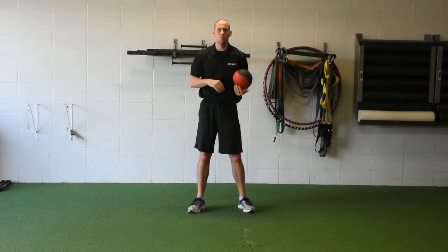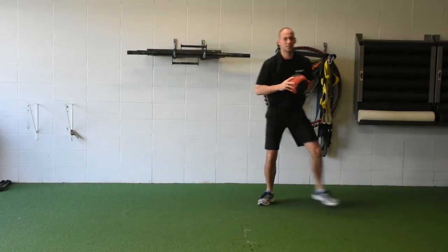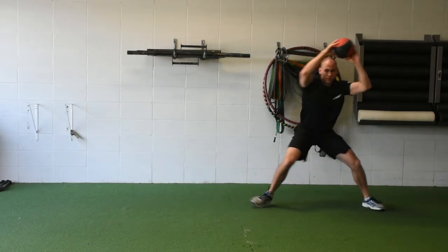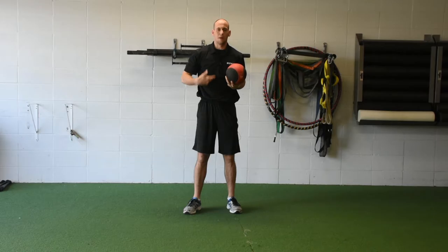Now we can build this out with some momentum. I can take a step over, shuffle — right there. I'm making it more dynamic, more demanding on my body, and building my capacity to create stiffness in a cut.